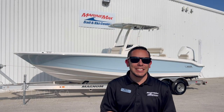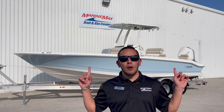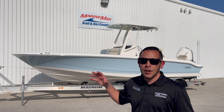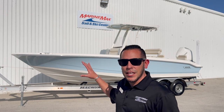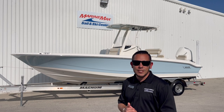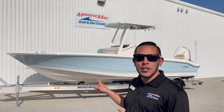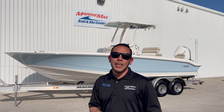Hey y'all, it's me Vic here with Marine Max in San Antonio, Texas. Today I'm excited to bring you this all-new 2024 Boston Whaler 250 Dauntless. It's been quite some time since we've had one of these on the ground, especially after they redesigned the all-new Dauntless series, but we finally have our first 250 Dauntless. If you are in the central or south Texas area and you are looking for the perfect inshore/offshore hybrid center console, look no further — the Dauntless series from Boston Whaler is going to be the perfect, safest boat for you and your family.